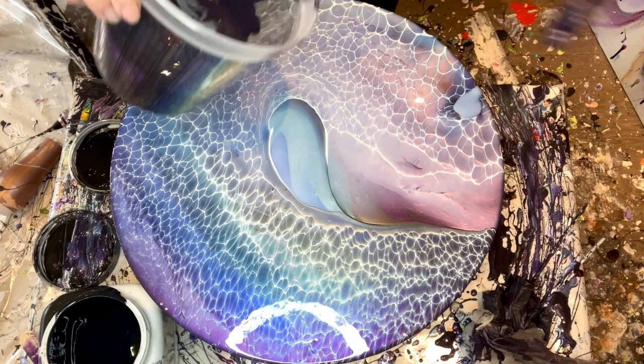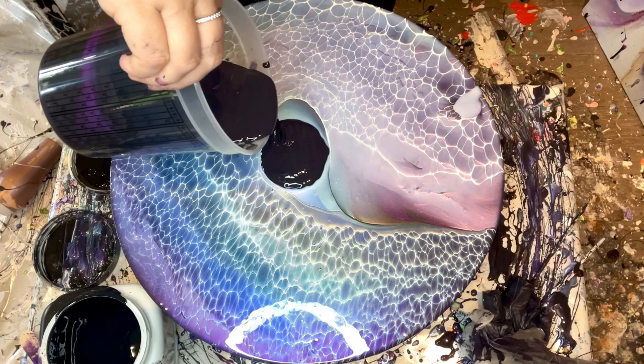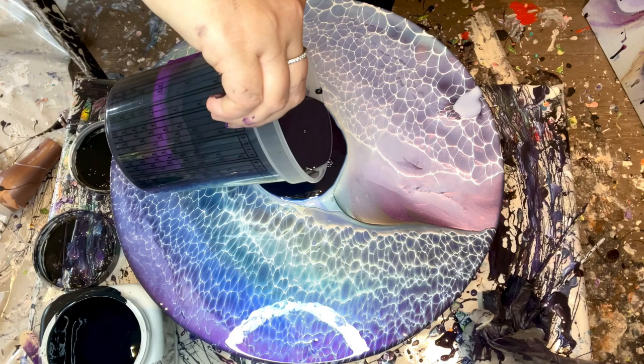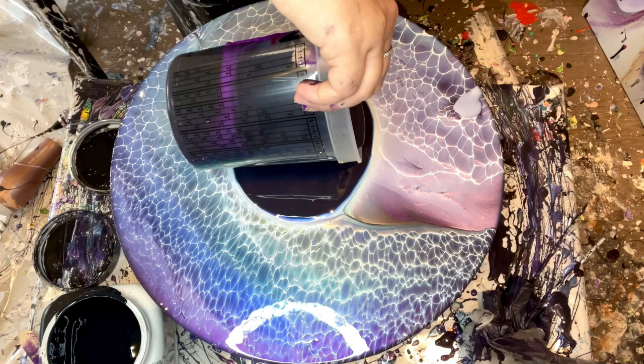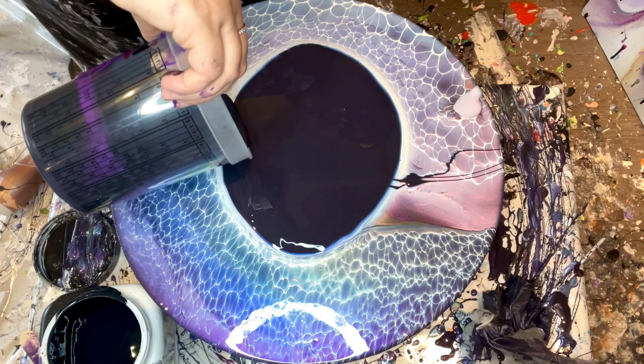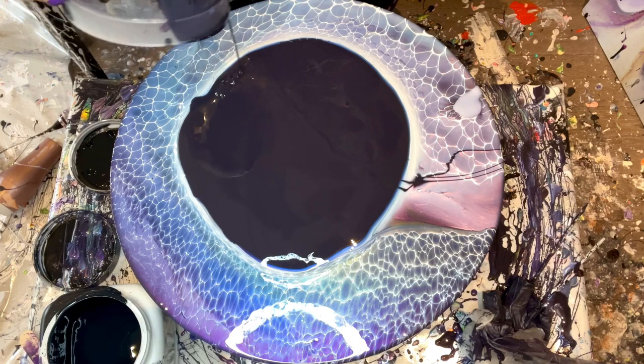I'm going to pour it really slowly again. It's hard to tell if it's a bloop or an air bubble, but I think we're going to be okay. Wasn't that devastating? It's very devastating to me when I have to cover something so pretty. I hope you're not thinking she's insane — but something this perfect needs to be perfect.